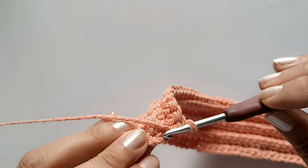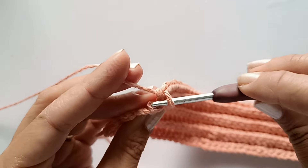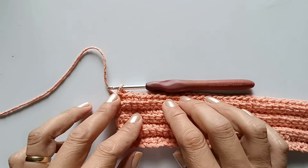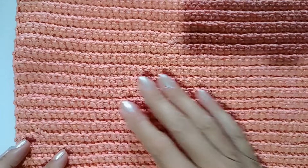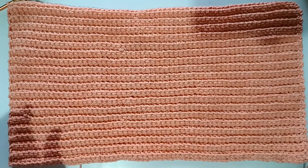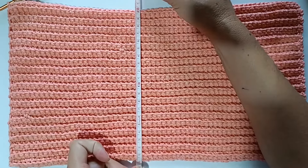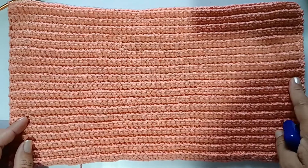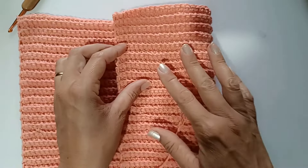Sempre que chegar no finalzinho da carreira, temos mais um pontinho aqui — uma laçadinha que fica atrás. Então você vem e faz o último pontinho. Por isso é importante, especialmente para iniciantes, contar os pontos para não se perder no último ponto. Finalizei as carreiras. Vou medir o tamanho — ficou 20,5 centímetros de um lado e 29 centímetros do outro lado.